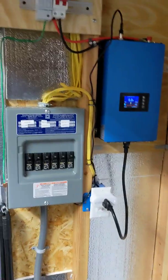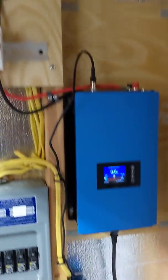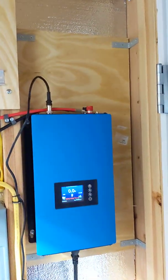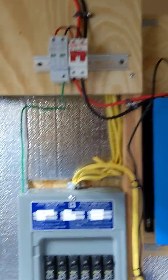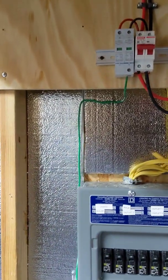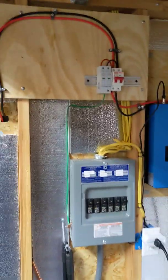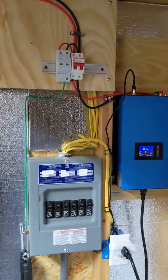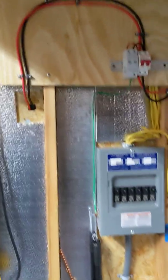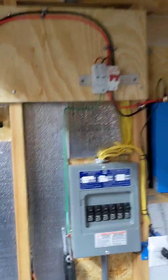I got them off Craigslist dirt cheap — the guy was moving and wanted to get rid of them. The grid-tied inverter is here to hopefully offset some of the power that I use for the servers and things like that. This is just a proof of concept. When it's all said and done, I want to get really good solar panels that are a couple hundred bucks each, but I just wanted to see if I can do this.